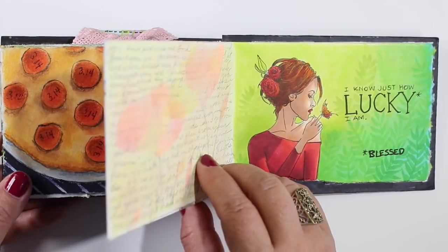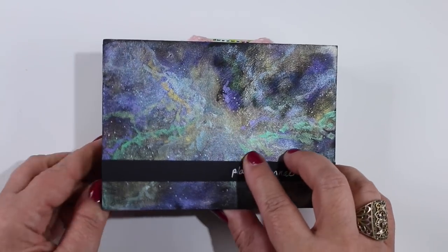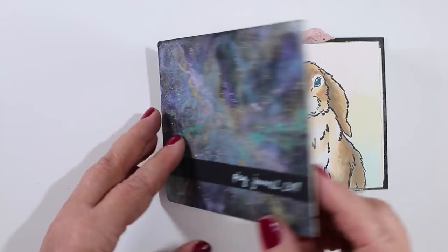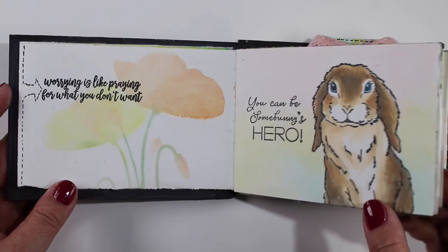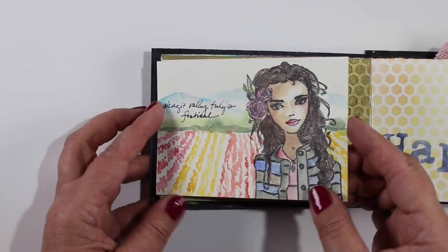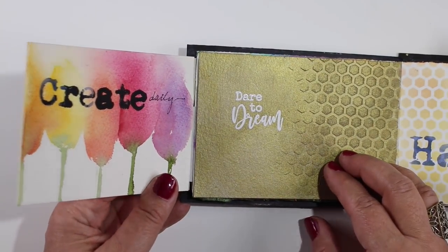Here, this one was done on the day of the New Zealand shooting. I took the stamp from the girl on the lucky panel and changed her into someone wearing a hijab and did a tribute page. That other side is the back cover — this thing just keeps flipping with how it's constructed. I used the same technique as on the front, which is in another video I'll link you to.